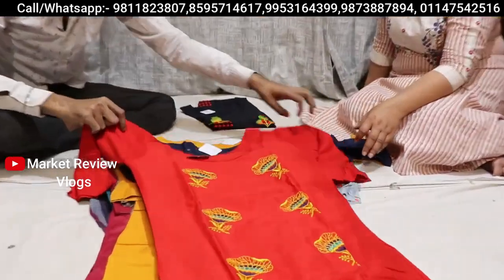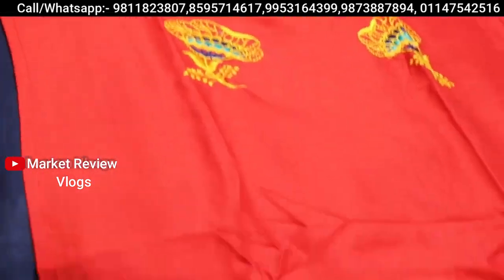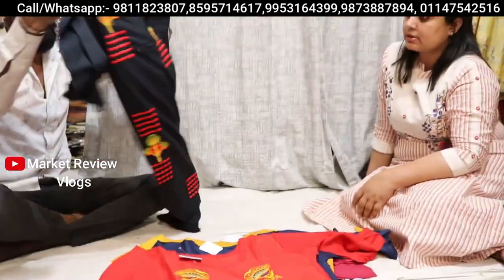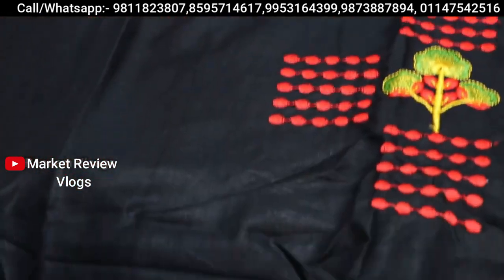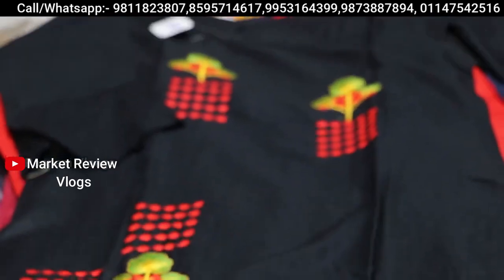And you can see this in 225 rupees — one by one, a great variety. You can see here — it is very big. This is also very big. This is only 225 rupees. Very big indeed.